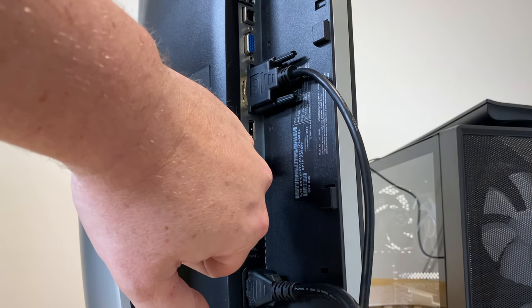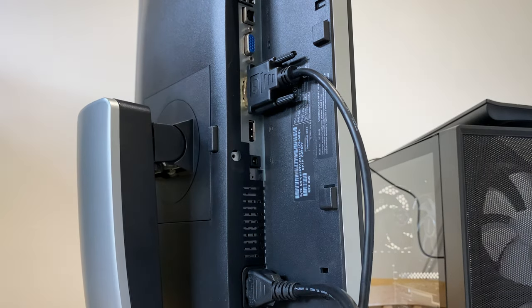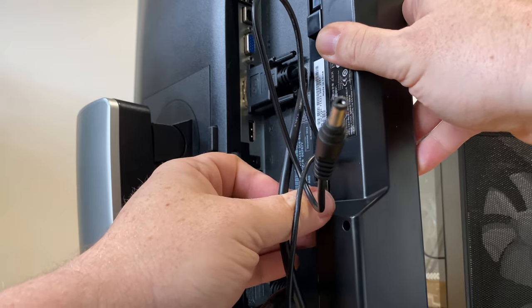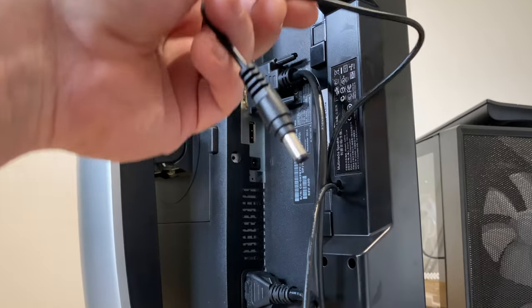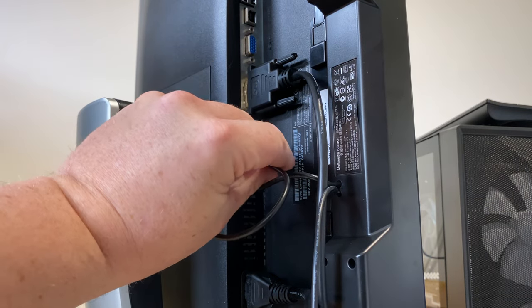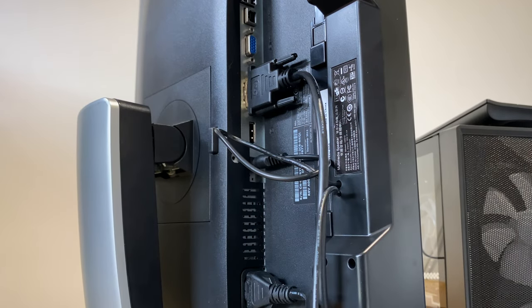Just there, that's where the power output is to power the soundbar. Obviously if your monitor hasn't got that, then you need to get the additional power brick. All we need to do now is put the speaker into place — we just drop it over the lugs, slide it down, and there we go, locked into place. Then we take the little power cable and plug that into the power jack. The cable is slightly longer than it needs to be, but you could pop a cable tie around it to stop it hanging down.